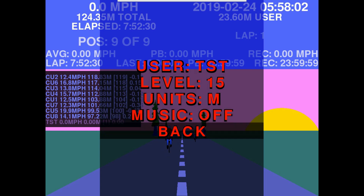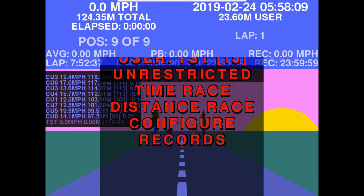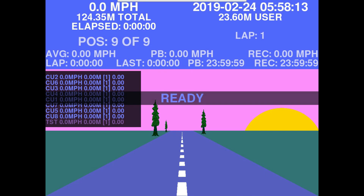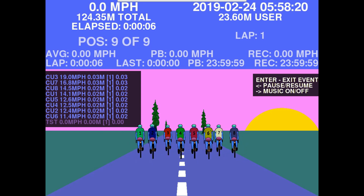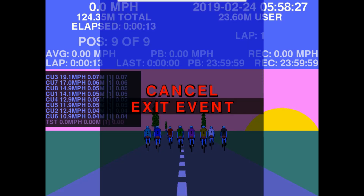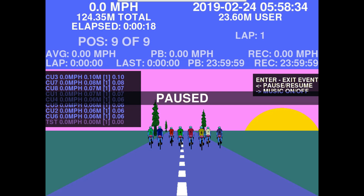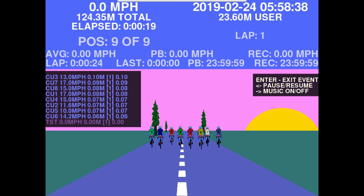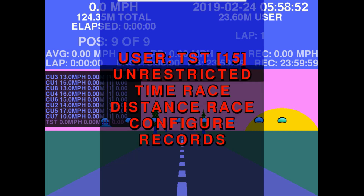The first exercise type is unrestricted — you just cycle for as long as you want with no set finish, competing against other virtual riders on an undetermined length ride. Pressing enter during an event lets you exit or cancel back into it. Pressing the left key pauses the event; pressing it again unpauses. Pressing the right key starts music from your mp3 library, and pressing it again fades the music out.